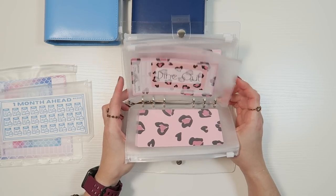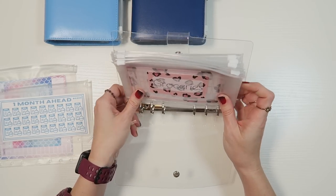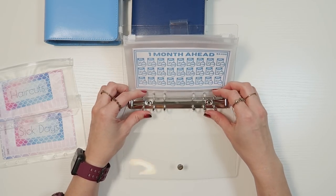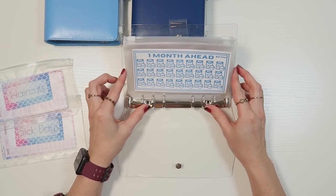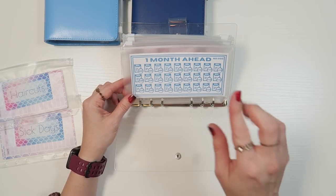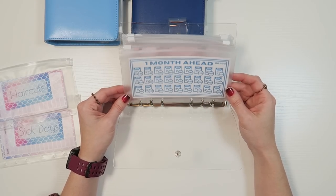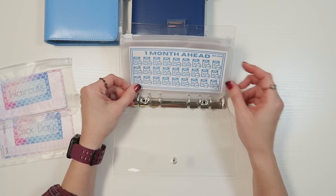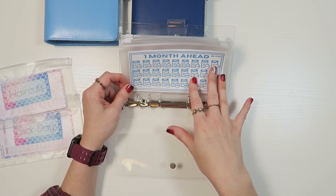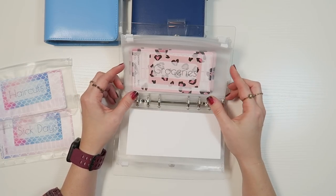Moving on to what's left over — all of this is our weekly binder money. I think I'm going to put our monthly category here. For now, this is our new bills envelope — just the one envelope. We need to get $2,000 in here every single month. We'll see how I like that. With the next launch coming up, I might make a bills tracker in different increments.